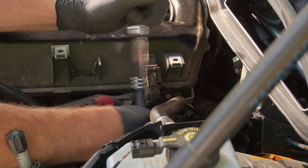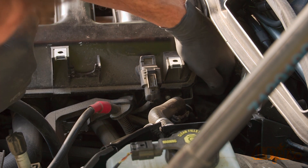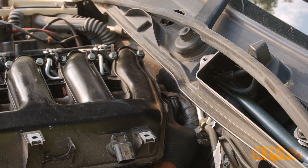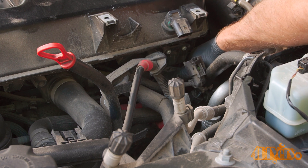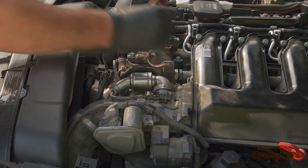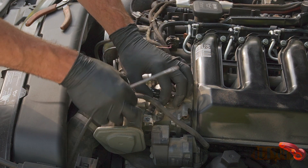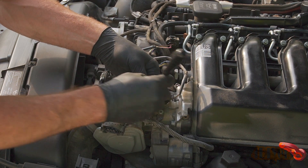Remove the two 10mm bolts towards the back corner of the intake on the driver's side — one on the engine oil dipstick bracket and another for the bracket on the rear. Disconnect the electrical plug for the MAP sensor by pressing the tang and pulling off. Disconnect the electrical connector on the rear of the intake, then disconnect the other connector below the MAP sensor. Using cutters, remove a cable tie holding on the wiring harness. Using a standard screwdriver, gently pry off the connector on the butterfly flap motor, then disconnect the wiring harness from the bracket.